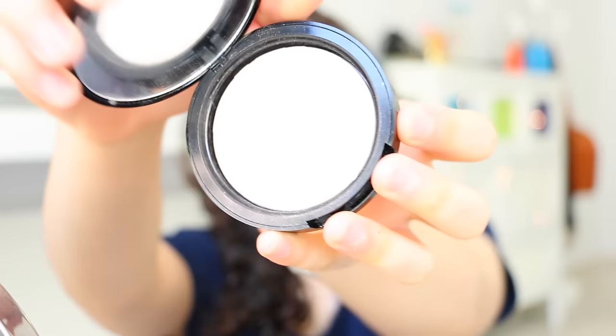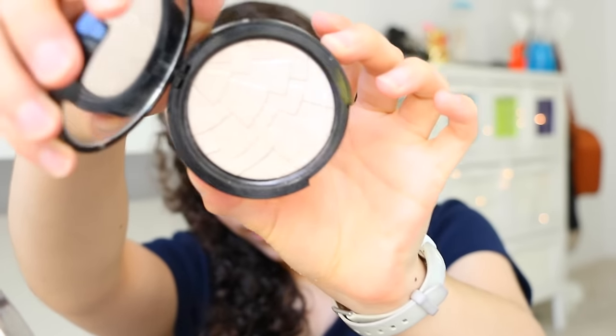Now I'm adding a little extra highlight with the Anastasia Starlight Highlight — I just wanted a little more glow, so I'm applying that onto the tops of my cheeks.